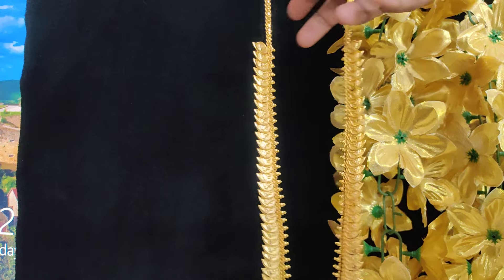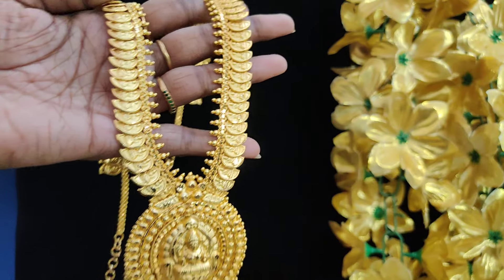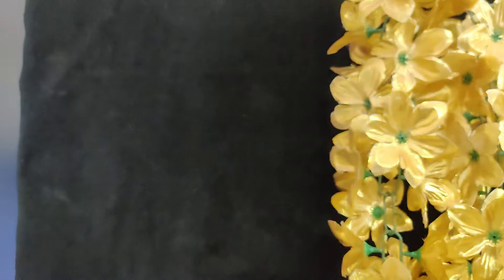Rs.1550 plus shipping cost. Once check shots may post. Rs.1550 plus shipping cost. Super finishing. Next budget.